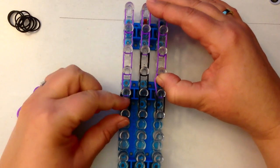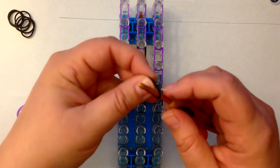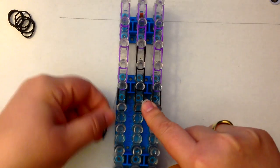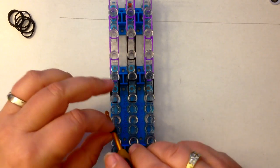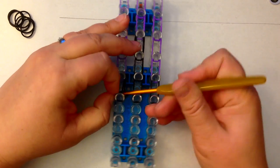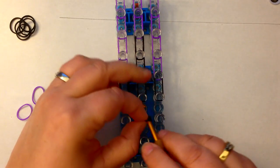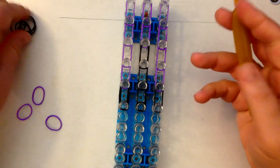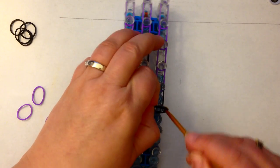And a pair of black. Now on the end here we're going to need end caps. Take a single band — they're going to be black because it's the same colour as what we're using here. Wrap it once and twice and pop it on the end. Once and twice, pop it on the end. Once and twice, and pop it on the end.